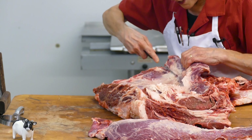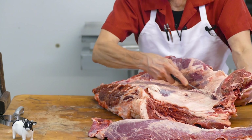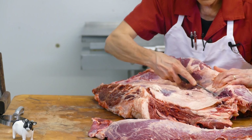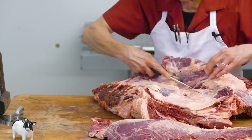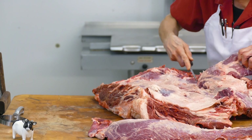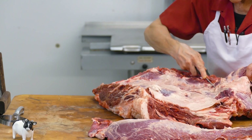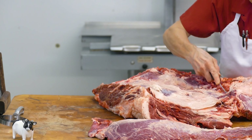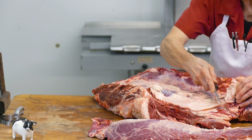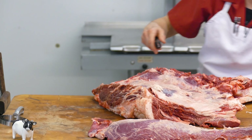This particular portion of the shoulder is best for pot roasting or making stew, because as you can imagine, this is the arm of the steer and he walks on all fours. So these front quarters are a tougher piece of meat and therefore need to be slow cooked in liquid, oftentimes braised first, but not necessarily.